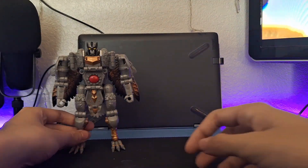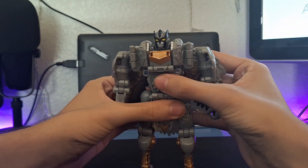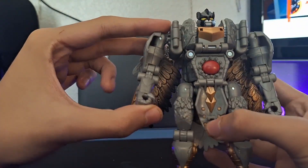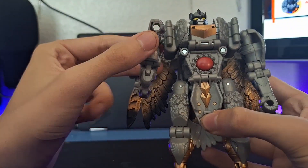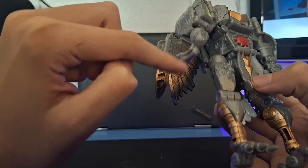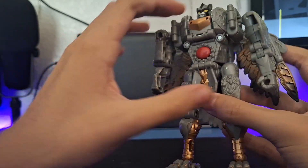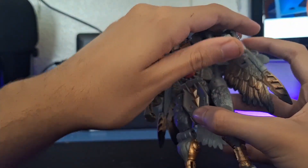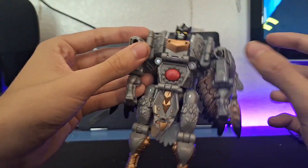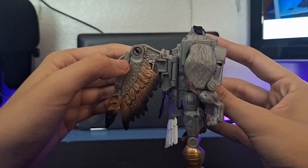That's it for robot mode, so now we're getting into the transformation. First thing — come to his arms, bring them up on that double elbow joint. This brings a piece out; straighten that out. Do the same thing on this side — bring that up and bring it back. Now his arms look like that.